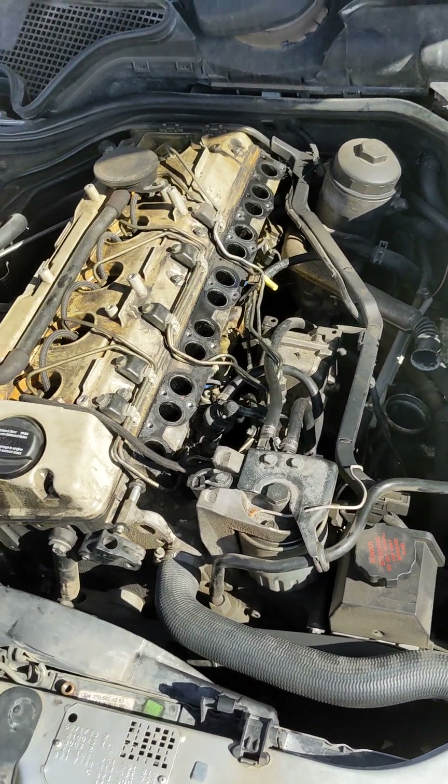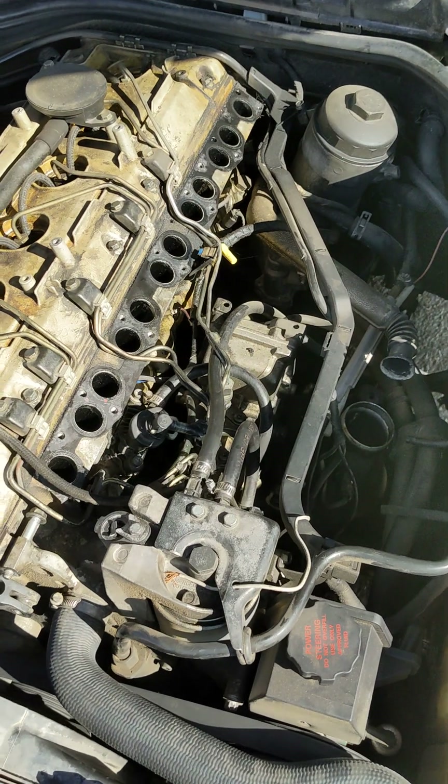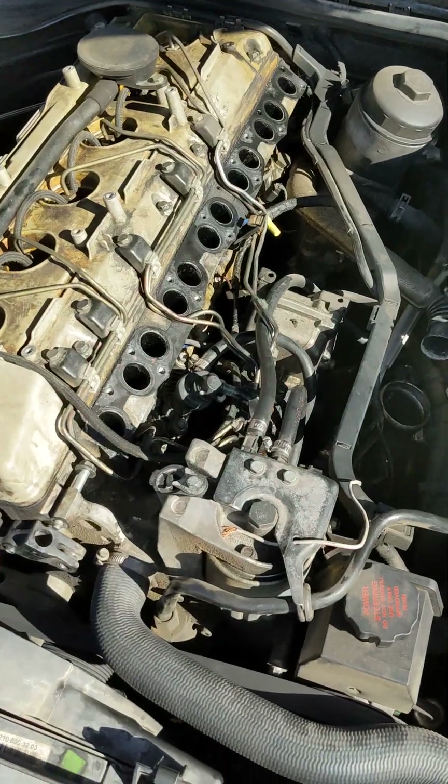In this video I'm going to teach you how to advance your timing on your injection pump on an OM605/606. You don't need to remove the manifold — I did that, and I'll explain why later. But basically, there's three screws.